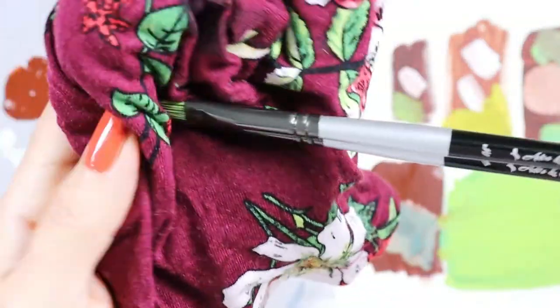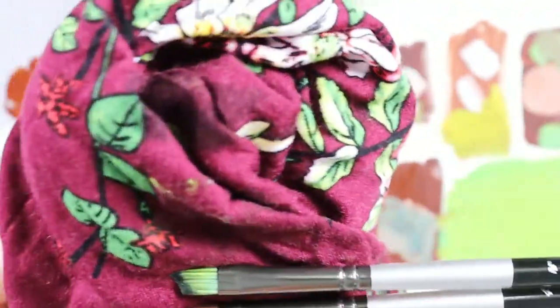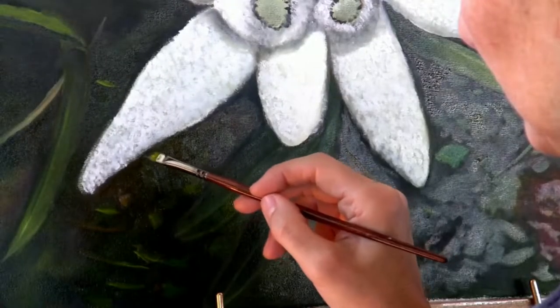Don't forget to have a piece of cloth to clean your brush. I would use a white cloth because these chemicals can pick up color from the cloth.